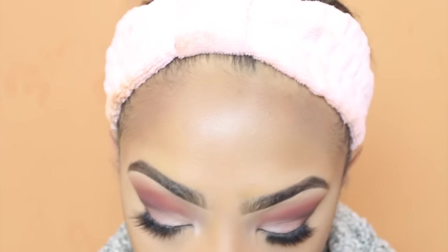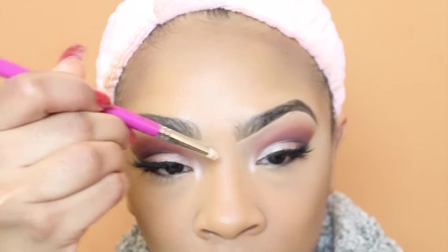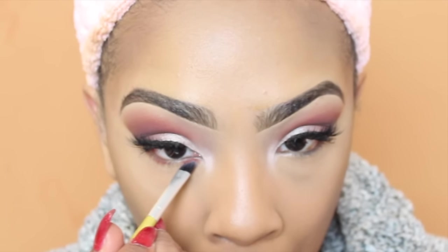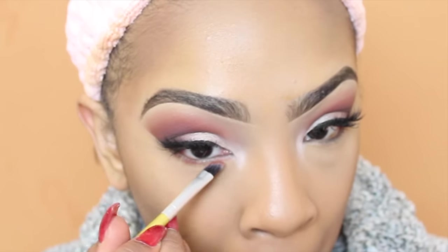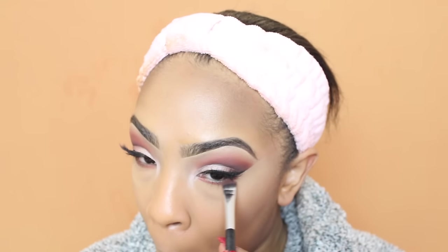Now I'm going to set the concealer under my eyes with the Sacha Buttercup setting powder and immediately brush it away using a really tiny little brush — it's perfect for under the eye. For the inner corners of my eye I'm going back into the palette to take the shade Tempera and placing that in the inner corner. Under my lash line I'm mixing the shades Realgar and Cypress Umber to give a smokiness under my eye.